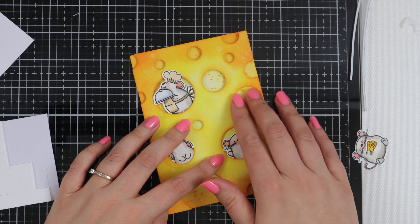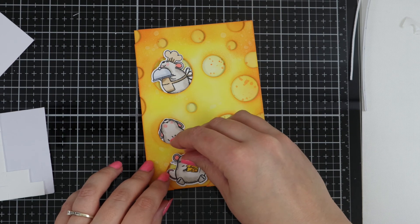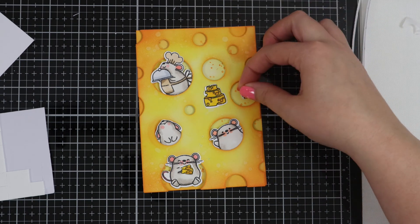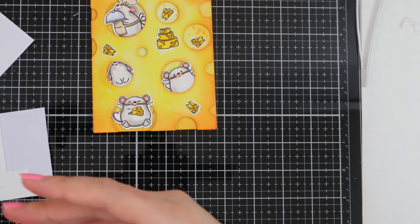Here's our other little mouse that die cuts his little paws to hold the cheese, which is just brilliant — I love it. And now I'm just seeing where to put my other pieces of cheese and the cheesecake.